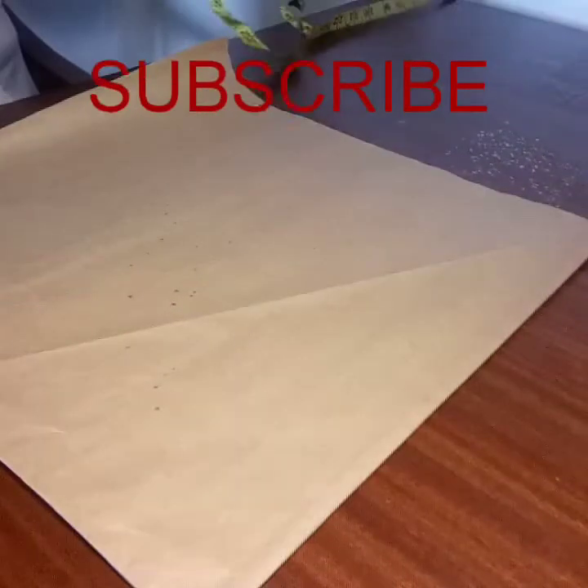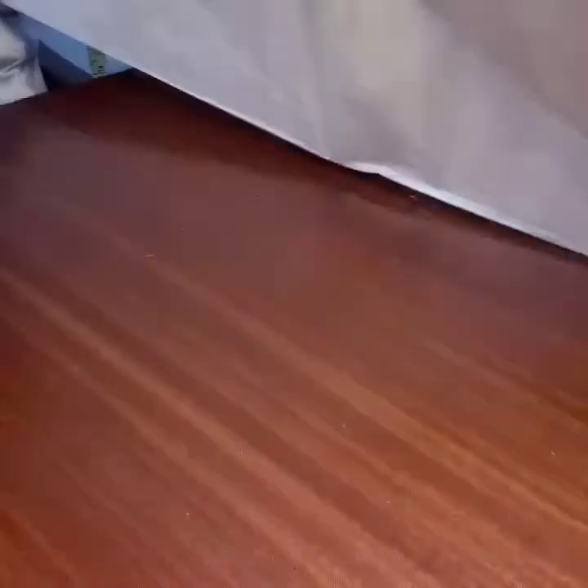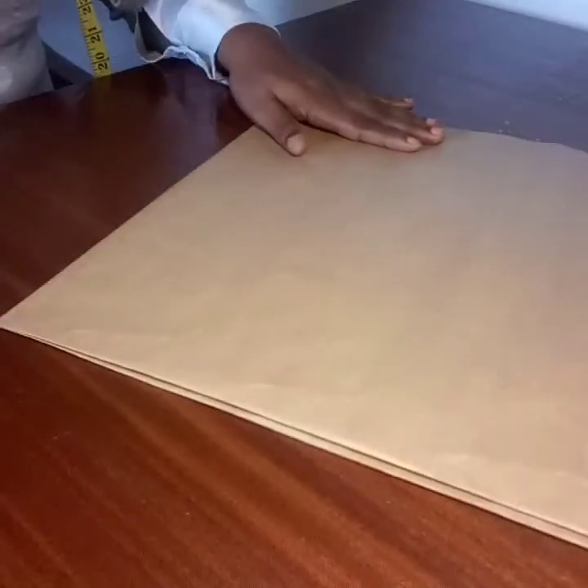Remember this pattern paper is on fold — the same way you fold your fabric. I folded the first one and the second one, making it 4 layers. Now I'll be taking the radius measurements.